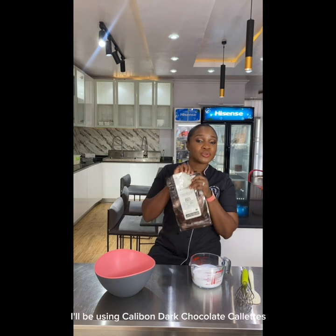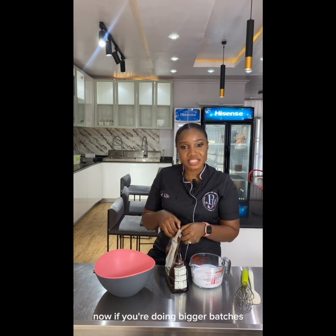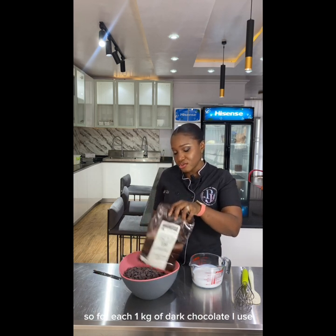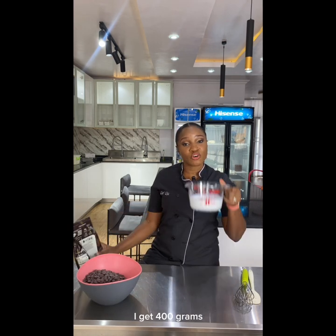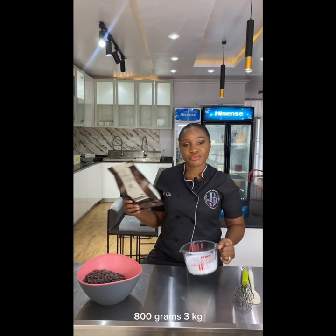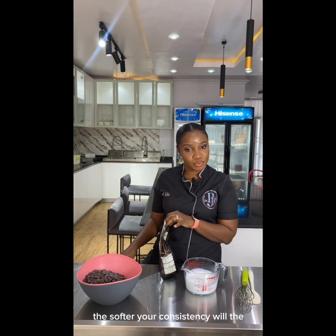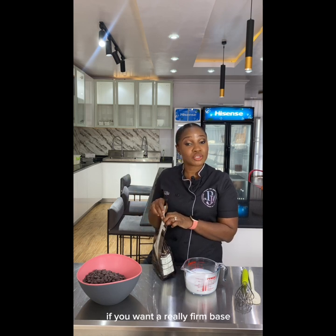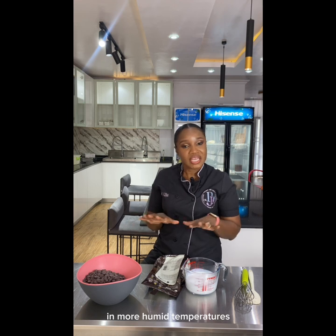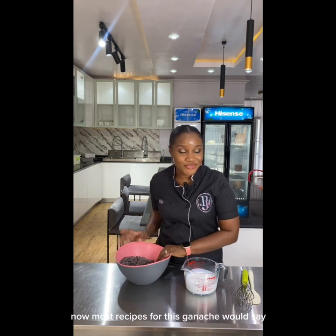For this tutorial I'll be using Callebaut dark chocolate, and I'm using 1 kg. For bigger batches just multiply as you go. For each 1 kg of dark chocolate I use 400 grams of whipping cream — as opposed to the standard 50/50. If you're doing 2 kg, that's 800 grams; 3 kg, 1200 grams. The less whipping cream, the firmer your consistency will be, giving you sharp edges and a strong cake even in humid temperatures. In colder climates, feel free to use the 50/50 ratio.